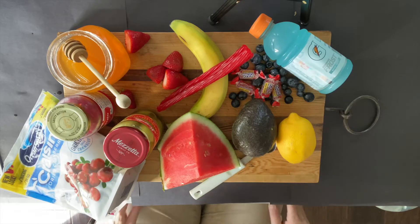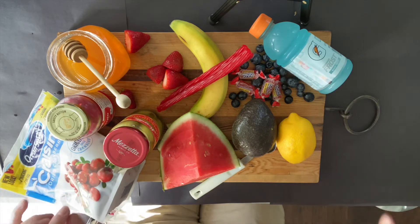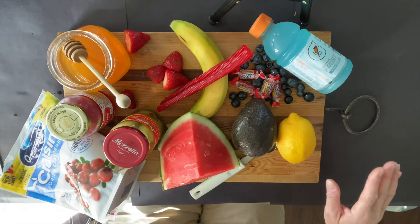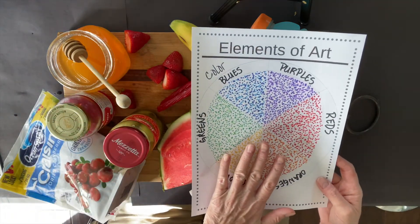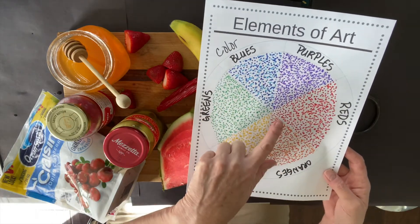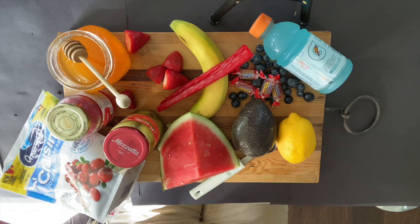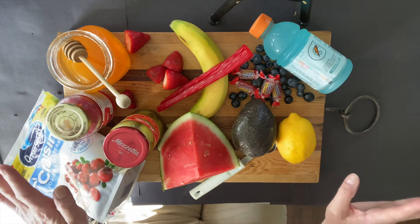Okay everybody, I know this doesn't look like art class but I thought we'd have some more fun this week. Remember we're talking about color — that's the next in the series of the elements of art. Remember we had this project first and we did the dots, called pointillism, and I thought okay, that was fine but I'm getting hungry and it's getting close to lunch time.